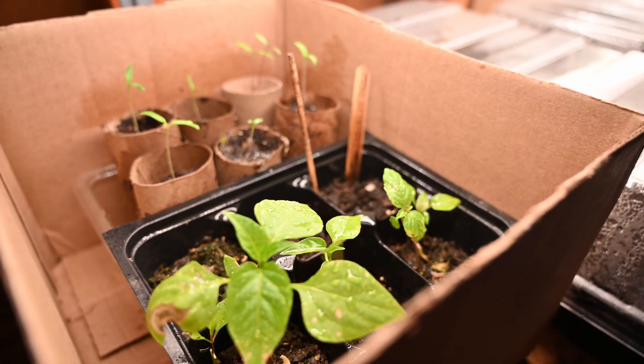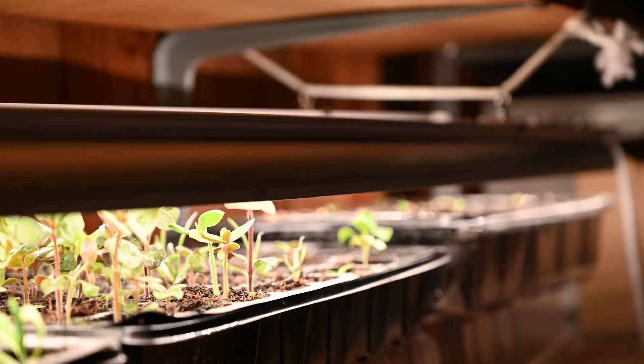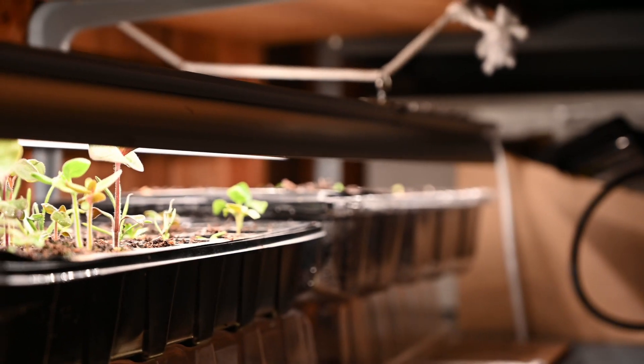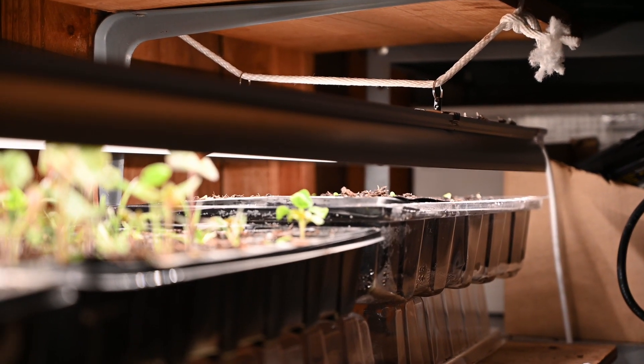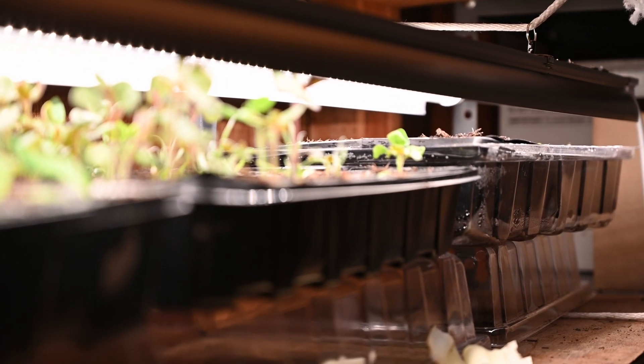And then I got my first sunflowers going up here. Some scabiosa and green gables. The guy talks about scabiosa and says, why would you order scabiosa? It sounds like a disease.